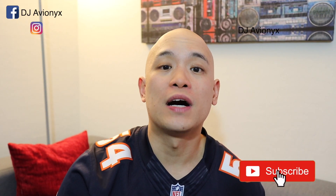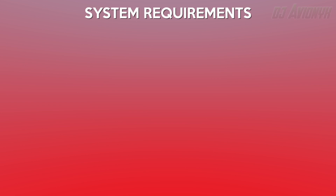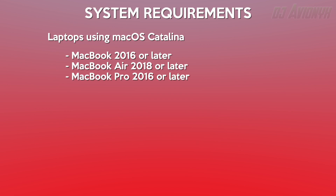First things first, the following are the system requirements for all this to work properly. You must be running Catalina and you must have one of these MacBooks: MacBook 2016 or later, MacBook Air 2018 or later, or the MacBook Pro 2016 or later.